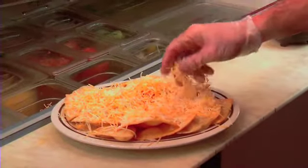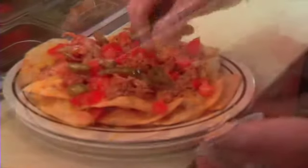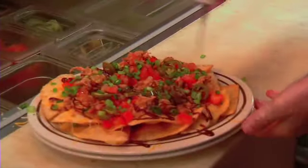Once they get nice and crispy, we put them on a plate and put a small layer of cheese, a little barbecue chicken, little tomatoes, a little jalapeños, and a little bit of our sweet sauce.